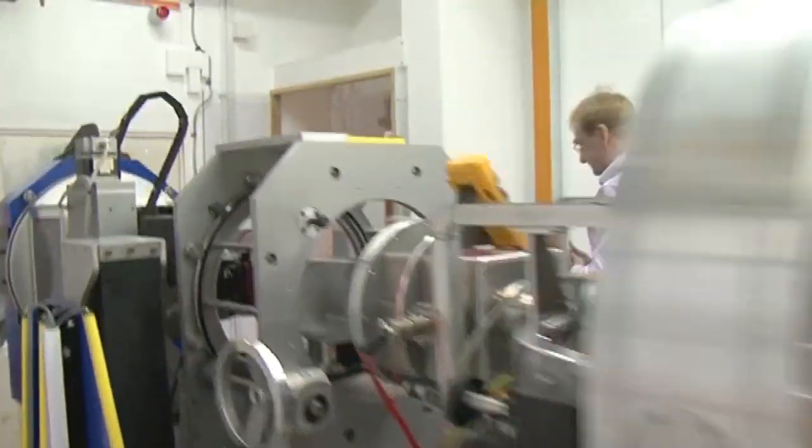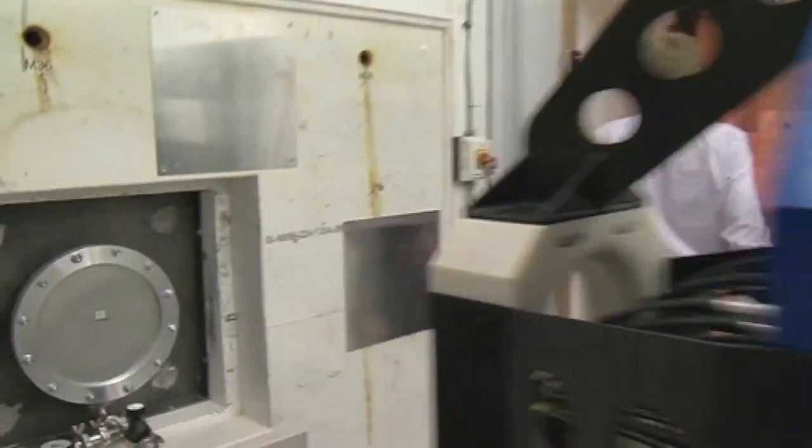This is the instrument that looks at layered structures which have some structure in the plane. The next thing we're going to look at is one that's particularly optimized for studying magnetic materials. We're going to use some of the similar technology but on a slightly different instrument, so let's go and have a look at that and I'll try and explain what it does.